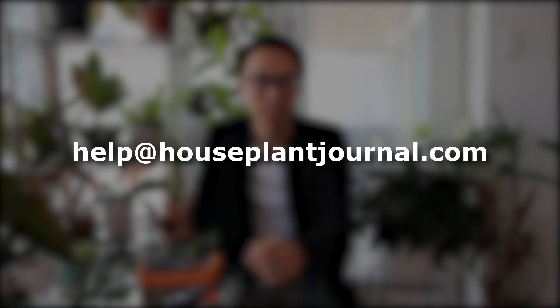I hope you found this video helpful and got some clarity on lighting. If you want me to take a look at your lighting situation, feel free to email me at help at houseplantjournal.com. I'm Daryl from Houseplant Journal, thanks for watching. Bye!